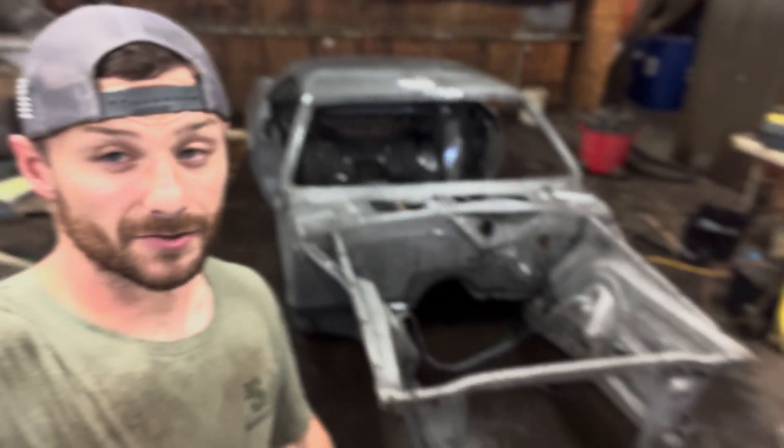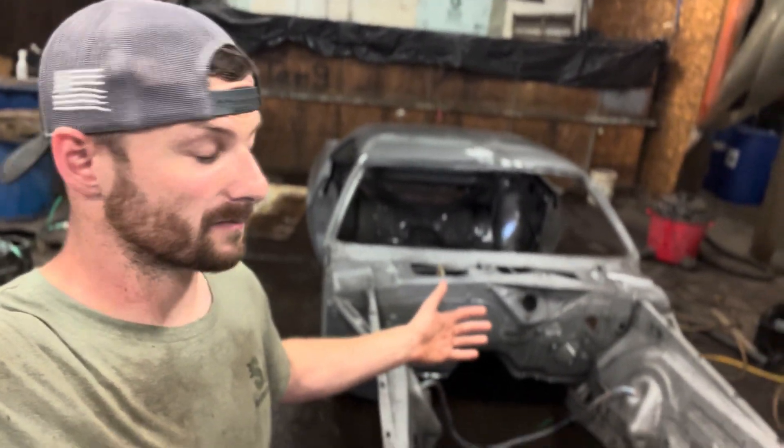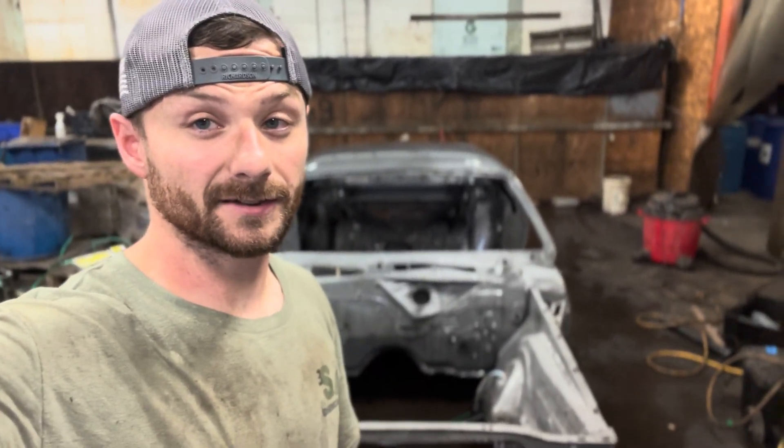The 1970 Dodge Challenger is finally finished. We got this thing down to bare metal and I have to say this is probably the best Mopar I've seen in the shop. The floors are completely solid — now I do believe they were replaced and you'll see that here in a second — but regardless of that, all around this thing's in pretty solid shape. We're gonna have a closer look at this thing and I'll show you how solid it actually is.